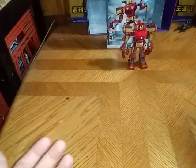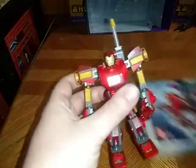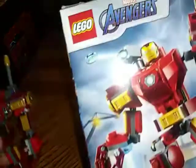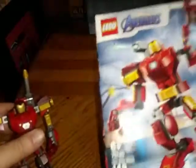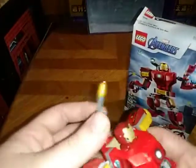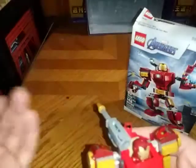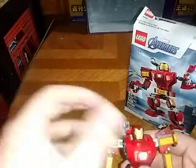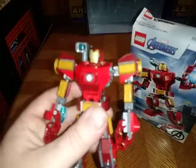Hey, what's up YouTube-land? It's your boy Eddie Hill, and today we will be reviewing the LEGO Iron Man mech suit. I was going to do the Beast X-Whorfer Cheetah Zord display figure, but he ain't coming until Wednesday, so it's going to be a holdback on that the next couple weeks.